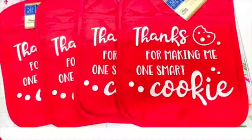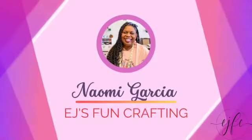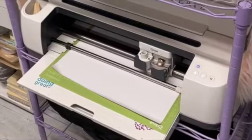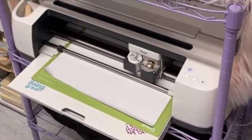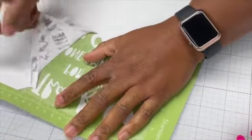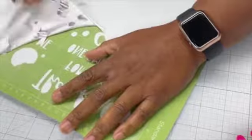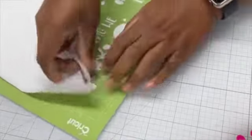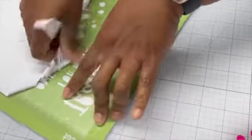I made these in record time and I'm going to show you exactly how right now. The secret to this lies in the HTV that I'm using. I use Wallacut Express from Heat Transfer Warehouse — it's a really cool vinyl. I'll show you exactly how cool it is in just a little while. I do have a link for it in my bio and in the description of this video.